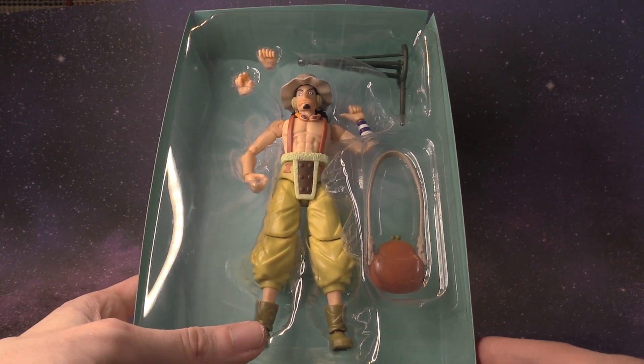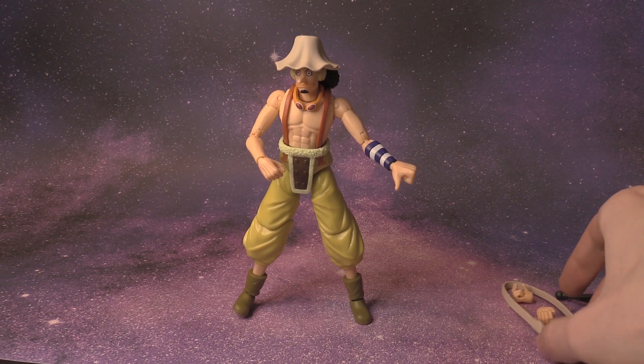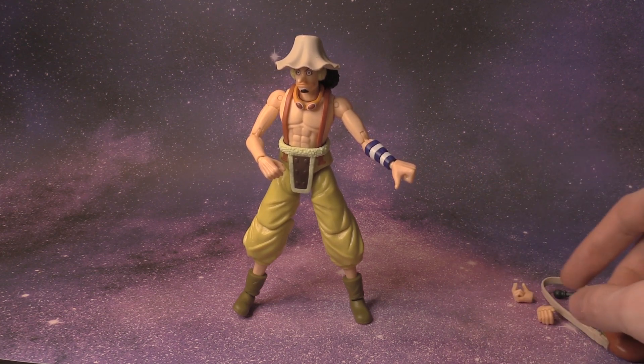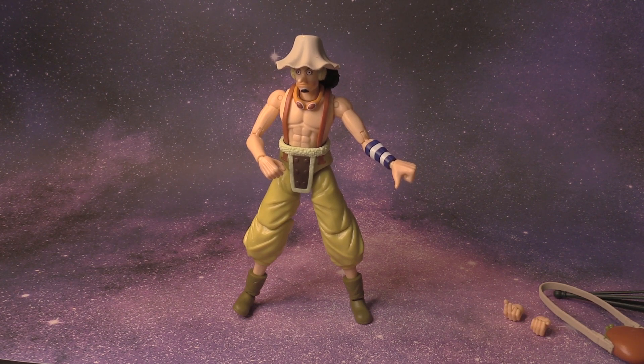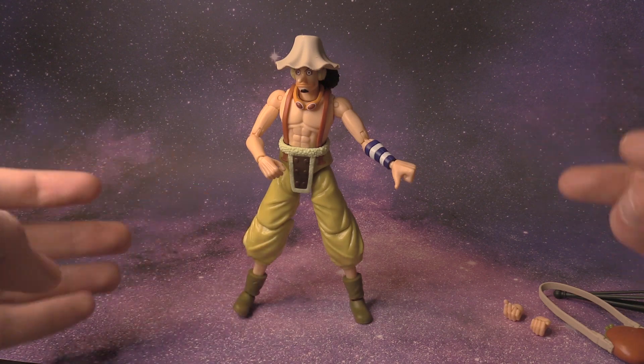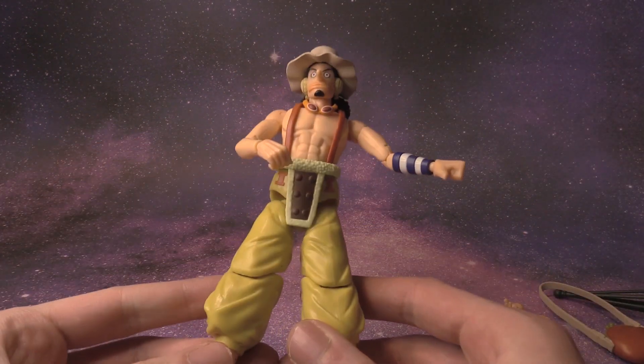We got Usopp in the plastic. I got Usopp and all the accessories out — we have his slingshot, his bag, and additional hands, which I imagine are for holding the slingshot. He stands up on his own, and let's take a closer look.